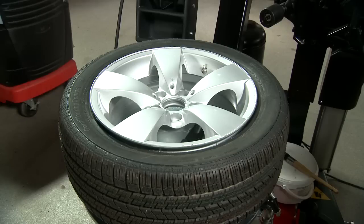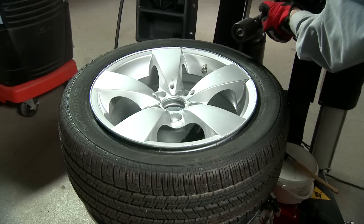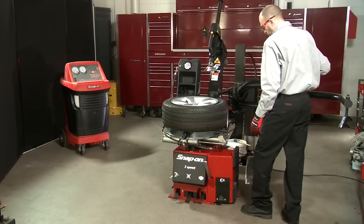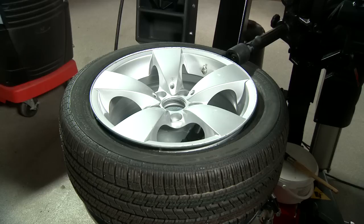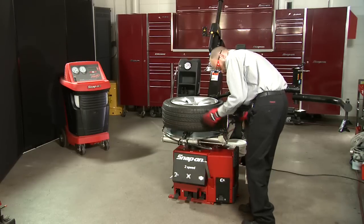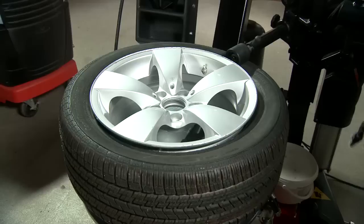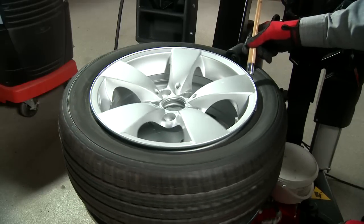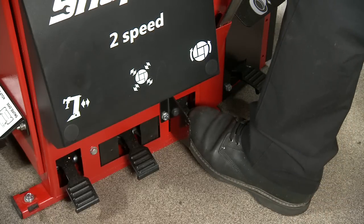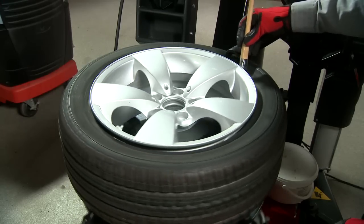Next, lubricate the top bead to make it easier to dismount. Raise the roller higher than the tire sidewall and extend it over the sidewall. Lower the pneumatic bead assist roller to expose the bead of the tire far enough to insert the paste brush. Apply the supplied tire mounting paste to the paste brush and apply it to the rim and tire bead area. Depress the third foot pedal from the left halfway down and cover the top bead of the tire with paste.